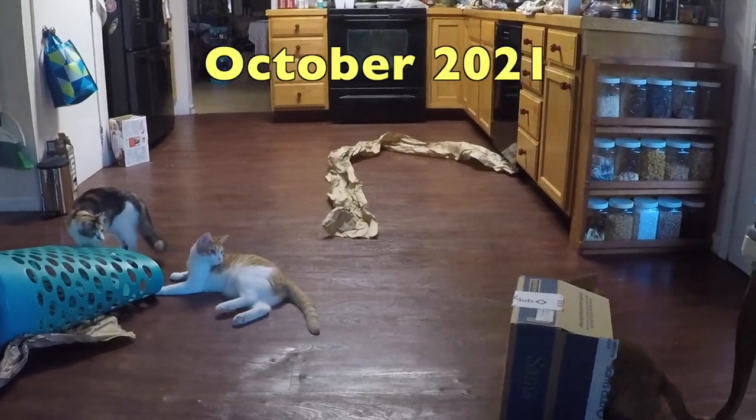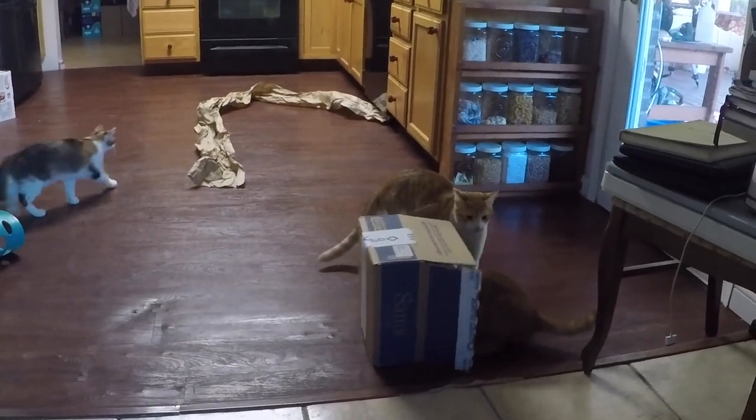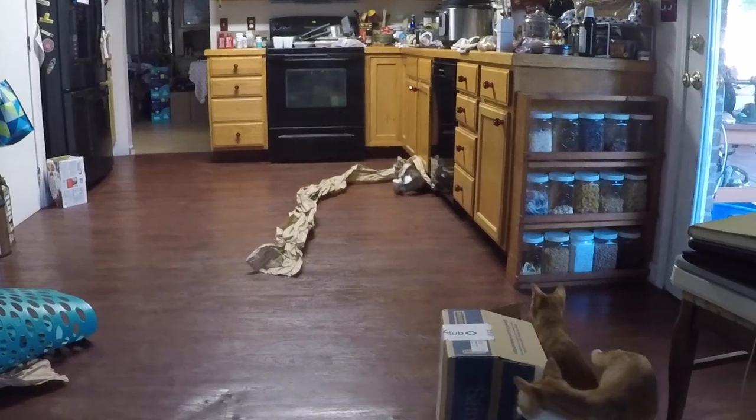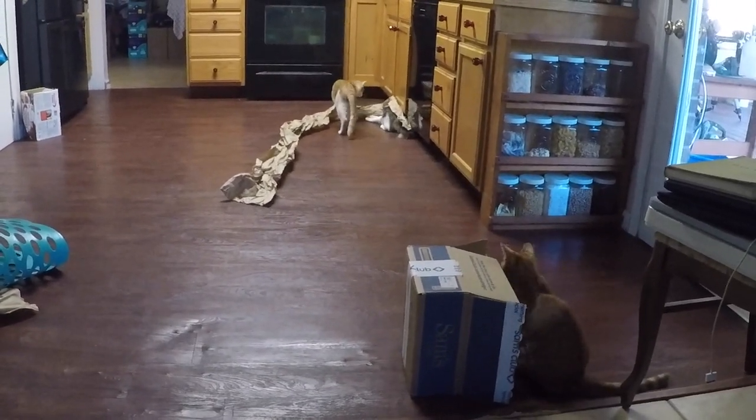You know, forget buying expensive toys for your kittens and cats — we find that just a box from Aircraft Spruce and some paper on the tile floor is more than enough amusement for them for hours.